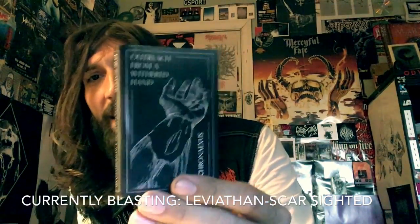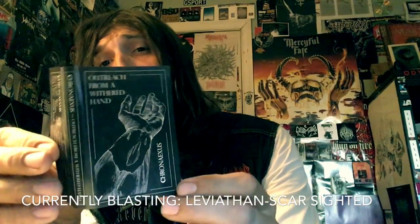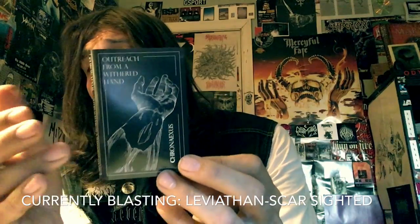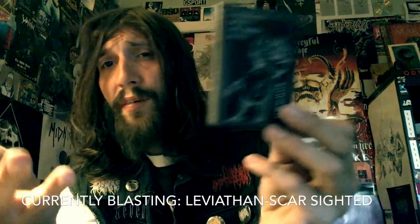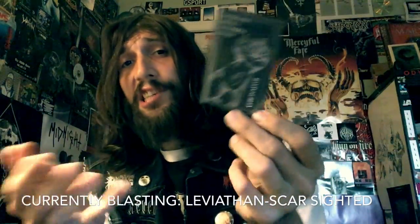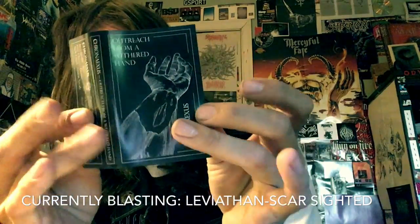Hell, I even heard some Watain on here. And the vocals actually remind me a lot of Eric's vocals from Watain, which also remind me of Jon's vocals from Dissection, and a little bit of Inquisition in the Way on here.